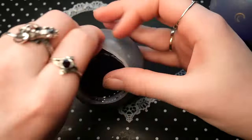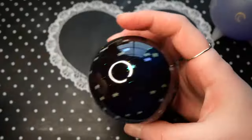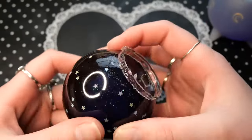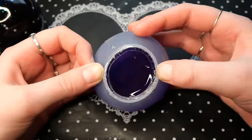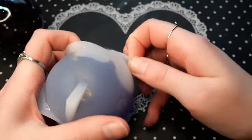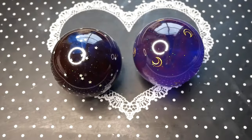Demolding these spheres is not the easiest. I make sure to go around all of the edges to let some air in and then carefully pull the mold away. The foot that I get from the clear shell I will later just clip with some flush cutters — they get rid of it really easily.